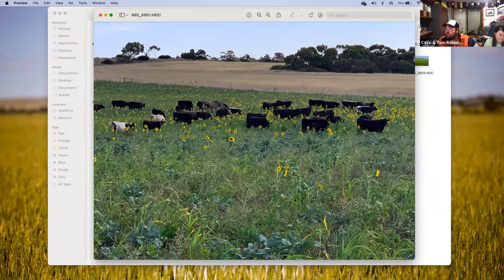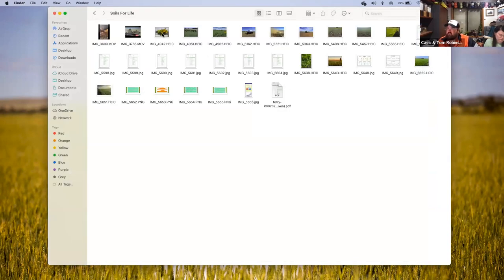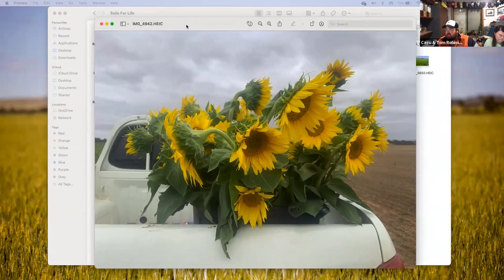The other enterprise that came out of that was that we ended up cutting sunflowers and selling them into the local florist in Balaclava and also in Clare — spreading the love around the district through cutting sunflowers and selling them.